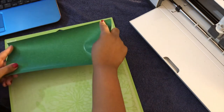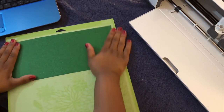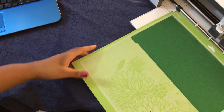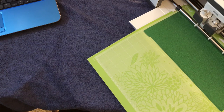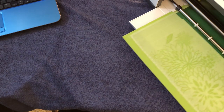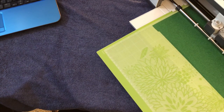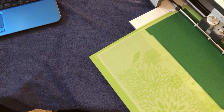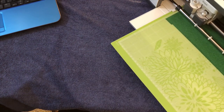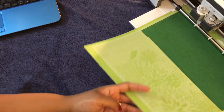Shiny side down — smooth it out. And then we're going to load the mat, clicking on the C. And there it goes — it's done. That didn't take long at all. Let's go ahead and unload the mat.